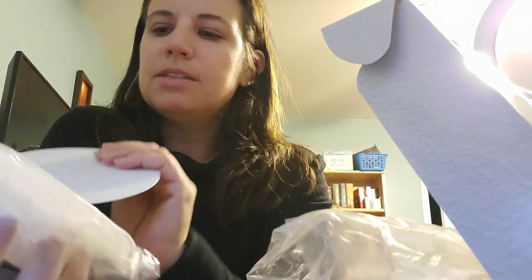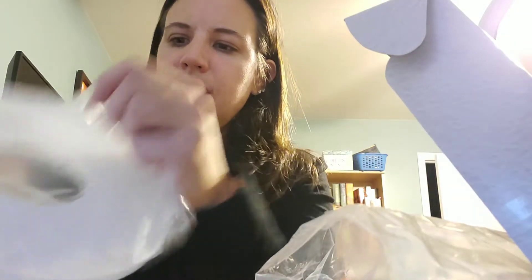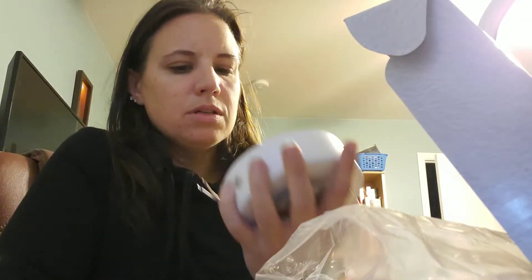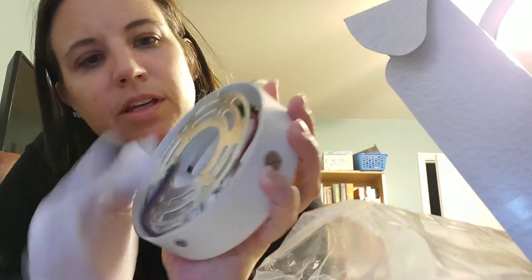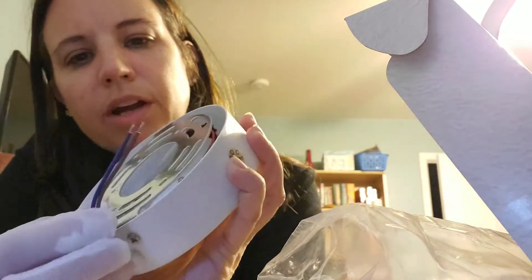So here it is. I'm going to have these on my wall in my basement — this will go over that. This is your device that you're actually going to mount on the wall. Your wiring is already ready for you and everything. It's easily mounted once you get your wiring set.